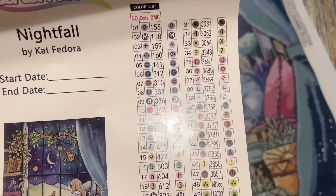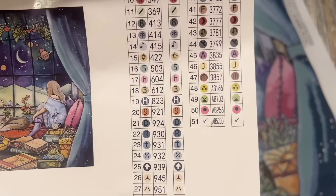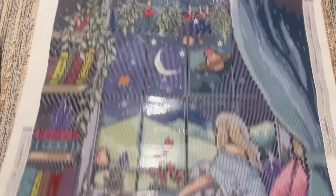There are 51 colors in total. The color code system in the right column is the DMC color code system — it comes from the DMC brand of floss, and most companies use that system. With Muni Made, at the bottom we do have some AB colors listed — four in total. ABs are a special kind of diamond; I'll tell you more about those once we get to the diamonds.